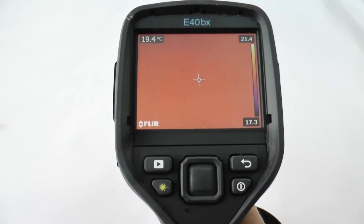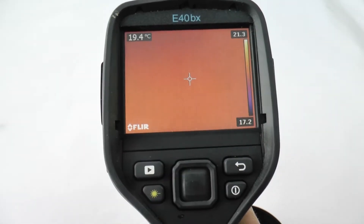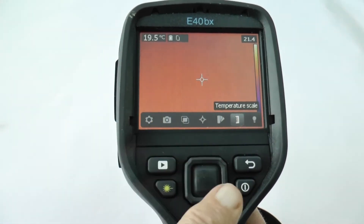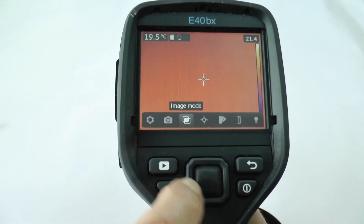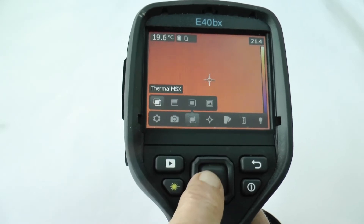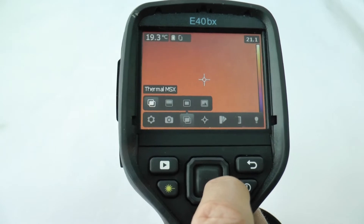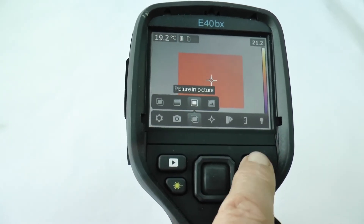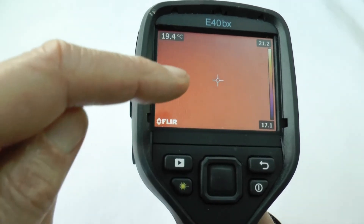You can get to the menu options of the FLIR E40 by tapping or pressing this center button. This row of options you can move with a cursor key around this button, and this gives you different image modes — you should stick with MSX on the left. This is also a back key so you can go back on those choices.